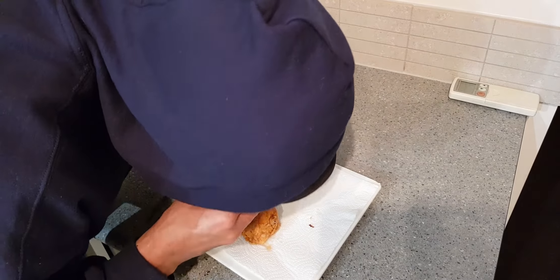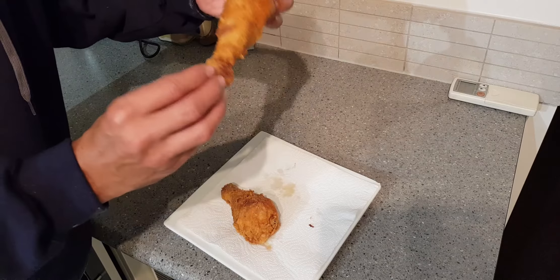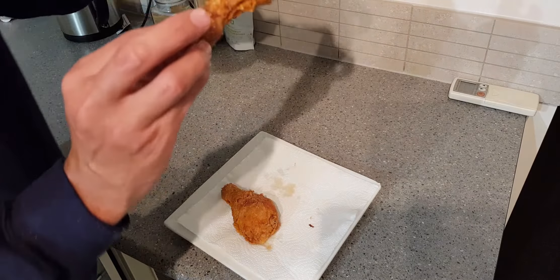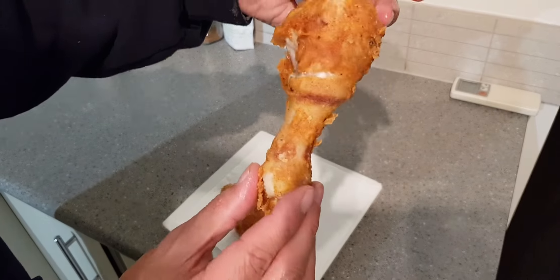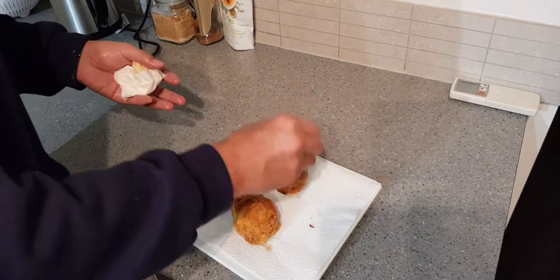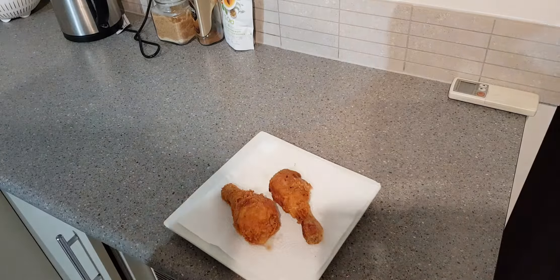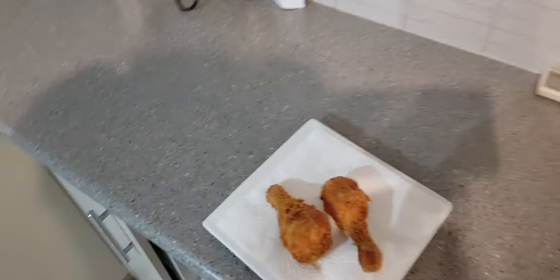We're back with the taste test. They came out good — I didn't overcook it, she's actually still hot but well cooked. That's hot — light it up, give it a go!